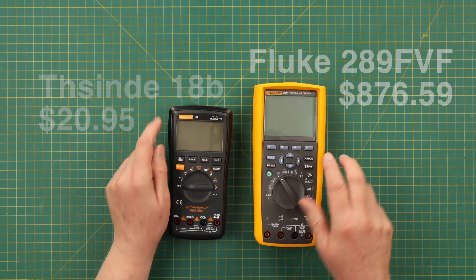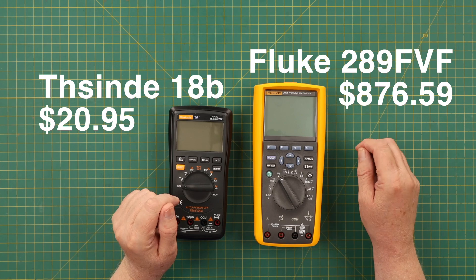So hopefully when it's all done, you'll have a good idea of what the difference between meters are. Here is the highest priced meter I'm reviewing, which is $877. And here is the lowest priced meter I'm reviewing, which is $21. And there's lots of meters in between. So hopefully you will enjoy that and get some valuable information.